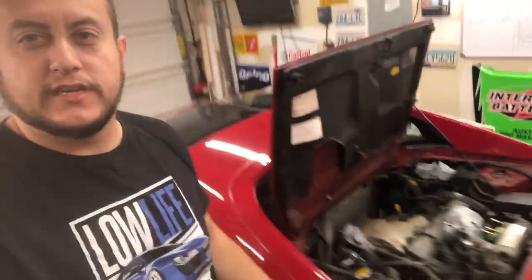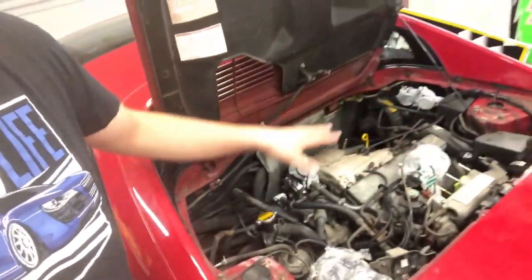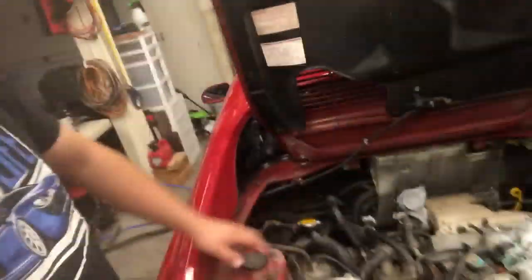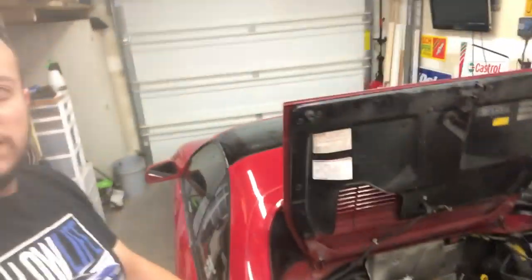Welcome back guys. Day two in this restore we're doing on this MR2. So today's goal — if you remember from the last video, go ahead and watch it — we got everything dismantled as much as I could, moving stuff from the wall. I taped stuff up, covered stuff, fixed the wiring over there as well. I didn't put that on video, just took care of it. So now we got to get this car outside and start washing this engine bay, get it as clean as we can.